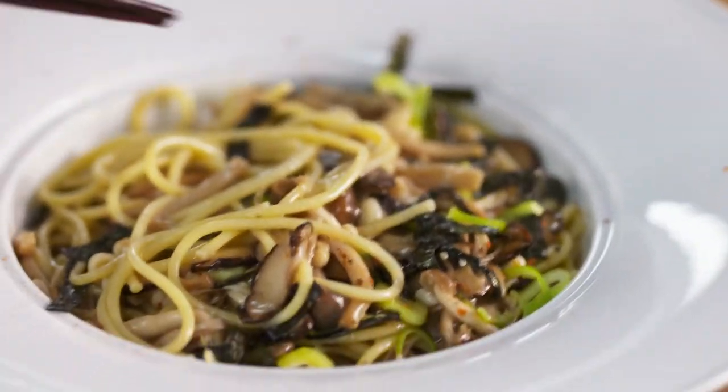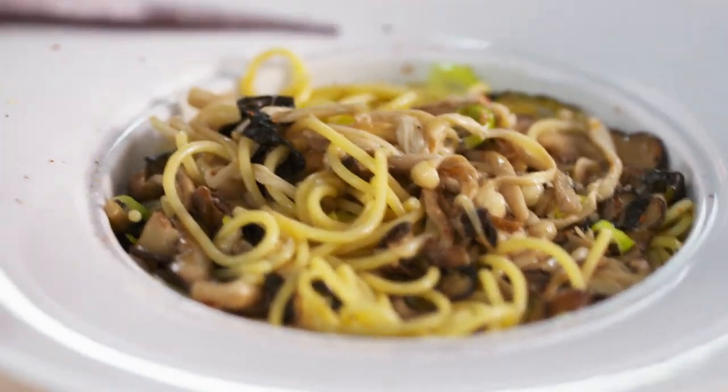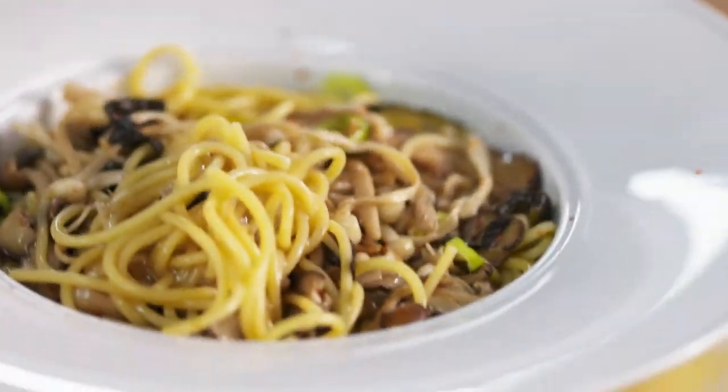I am ready to dig in. I just wanna make sure I am getting all that mushroomy goodness and some of the sauce too. That nori really makes it a little bit Japanese. Three different kinds of mushrooms in one dish really makes a difference — all these different umami-rich flavors.